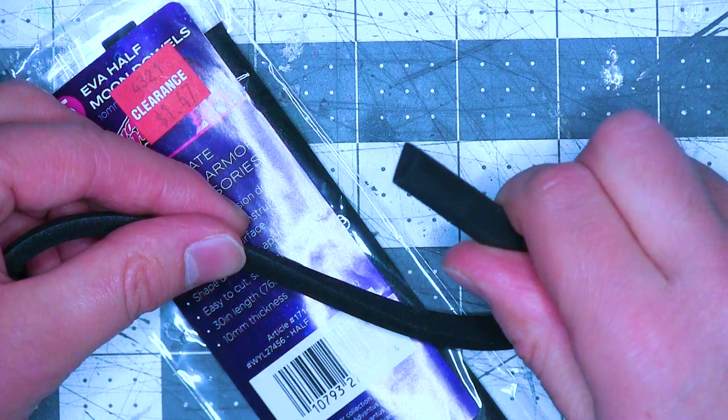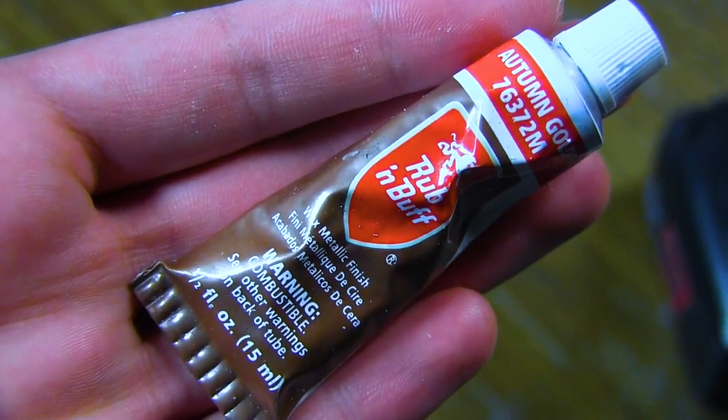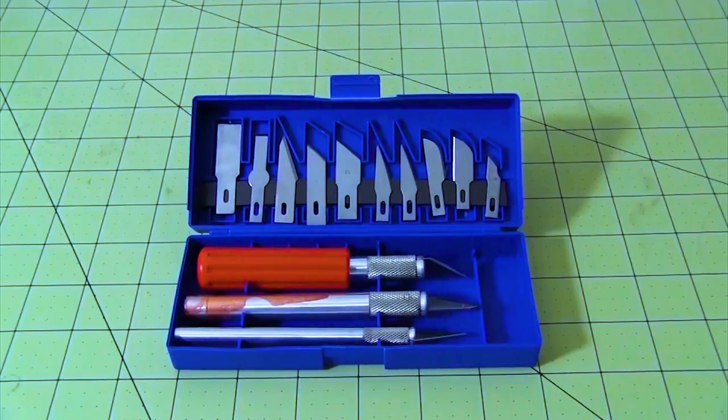For this build, I used EVA foam, EVA foam dowels, bevel foam, wet the foam, coffee foam, putty, super glue, hot glue, contact cement, black paint, gold rub and buff, cutting tools, sanding tools, safety gear, scissors, razor pens, and a box cutter.